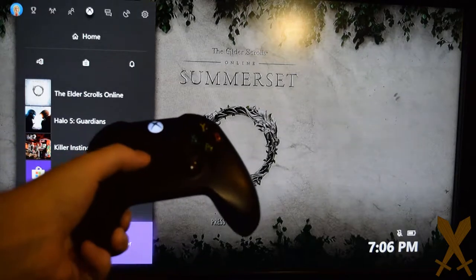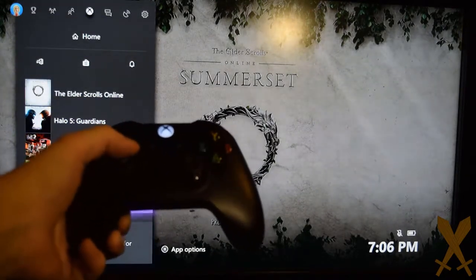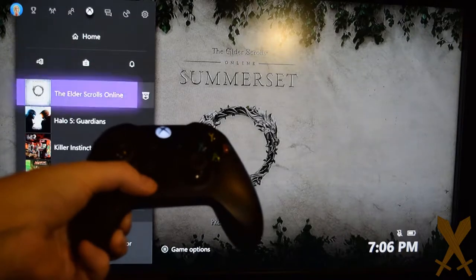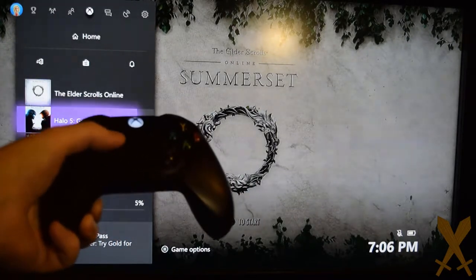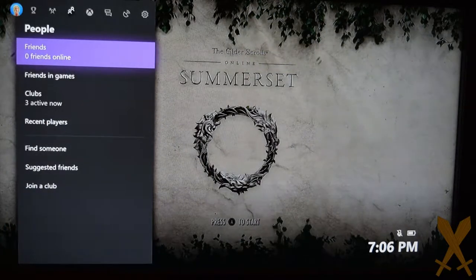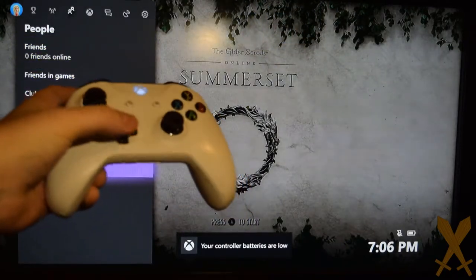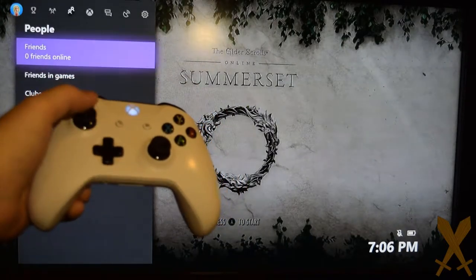Recently another problem popped up with the D-pad. As you can see here, this is how Xbox controllers are supposed to behave: press once, move once; press and hold, and after a small delay, it starts moving down rapidly. You can see with the white Xbox One S controller, this is not happening. As soon as you press up or down on the D-pad, it starts moving really, really quickly, which is not correct.